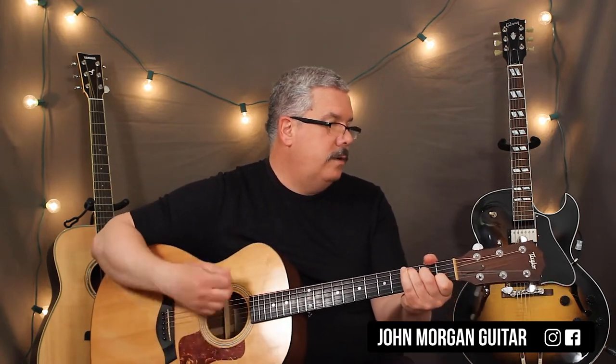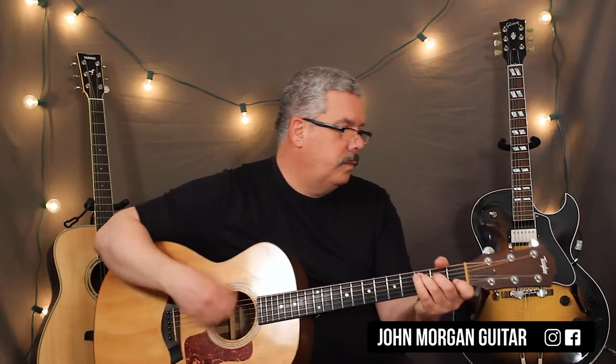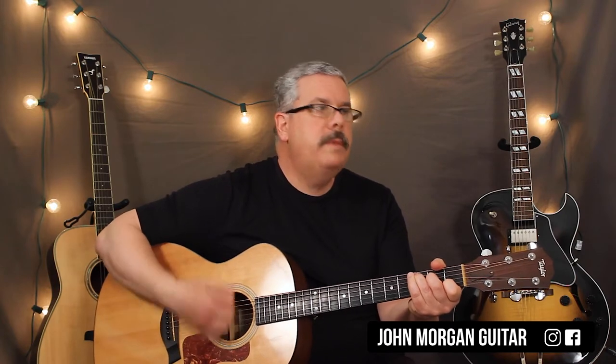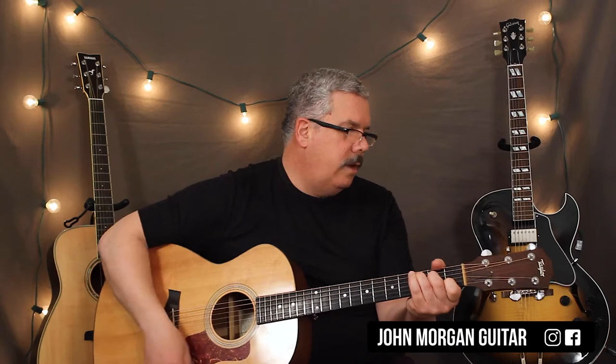That's the whole song, and it just keeps repeating. So you've got a C chord. I'm just trying to follow the melody with my strum.